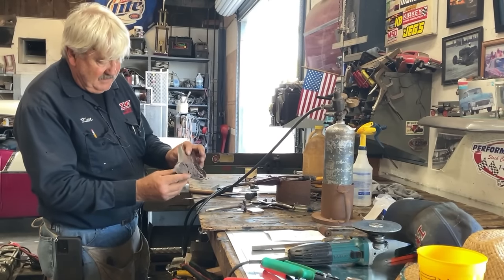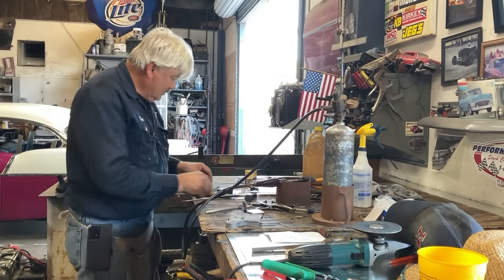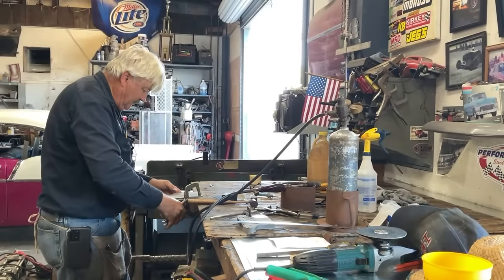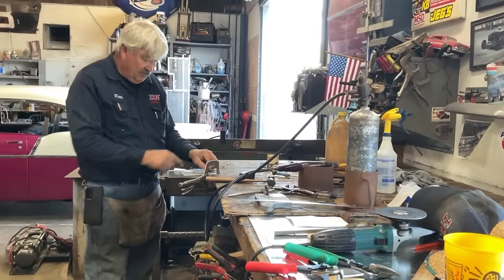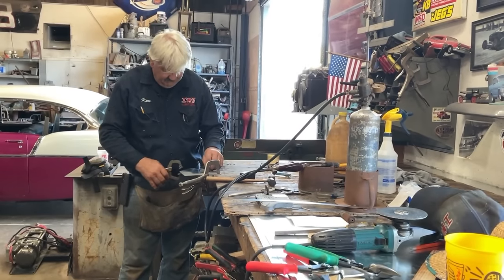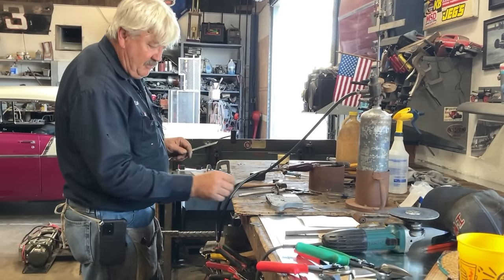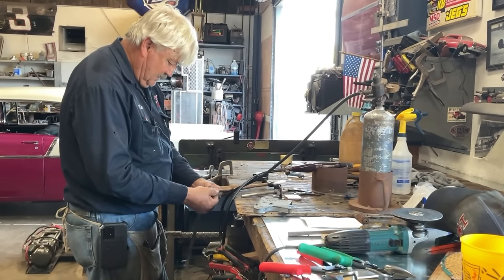We're going to duplicate this letter by adding a band around the perimeter. I'm going to clamp this piece of aluminum to the table - we're using aluminum because the solder won't stick to it - then we're going to clamp our letter to the aluminum. This material is so light we're going to bend this piece around using this nice hammer handle. Rather than try to measure this out, we're just going to clamp that on there.